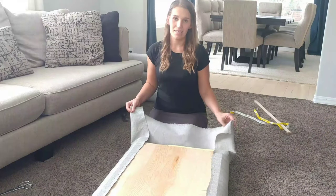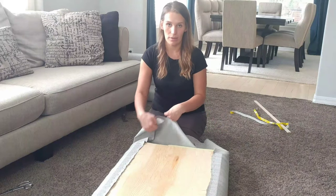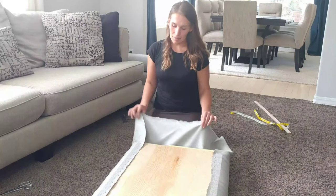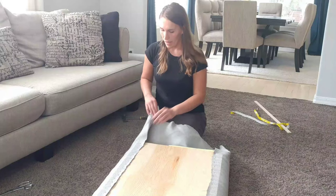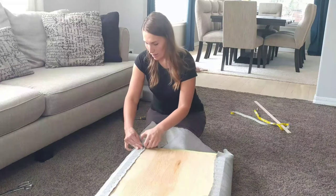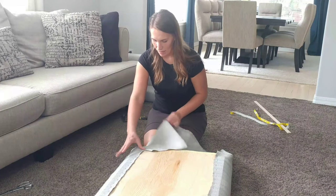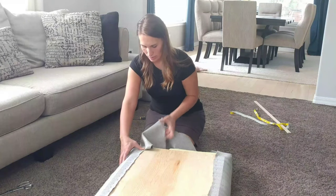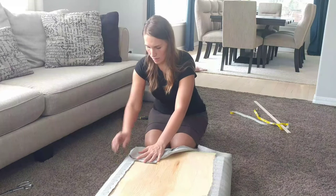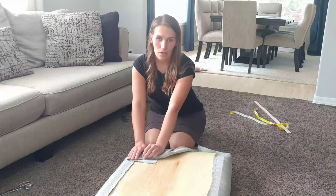Now it's time for the sides — this can be a little tricky. On the larger pieces I'm not cutting anything off; I'm just going to fold it and staple it. On the smaller pieces I did end up cutting because there was too much material. What I prefer to do is fold the corner and staple it right there, then for the rest of the material just go flat and staple. I personally like how the corner looks this way.